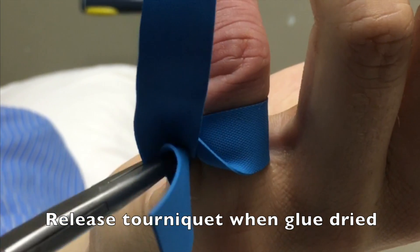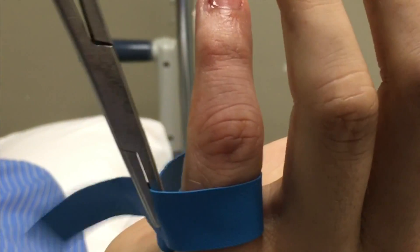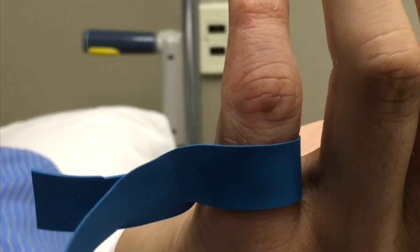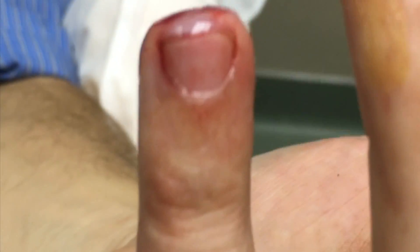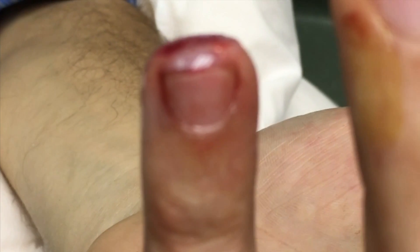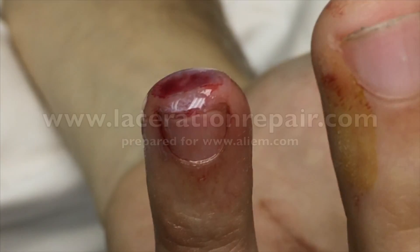Finally, once the glue is dried, you can release the tourniquet from the wound — simply by unwinding the needle driver and releasing the tourniquet. At this point, you should have a completely hemostatic seal over the wound, as you see here. As with all applications of tissue adhesive glue, it will remain present for about five days, will naturally slough off, and you will have created a completely hemostatic wound cover for the initial stages of healing.